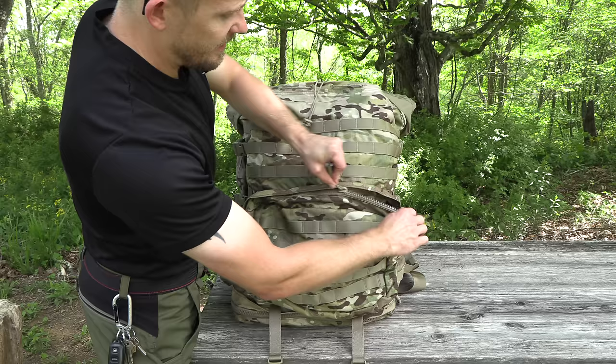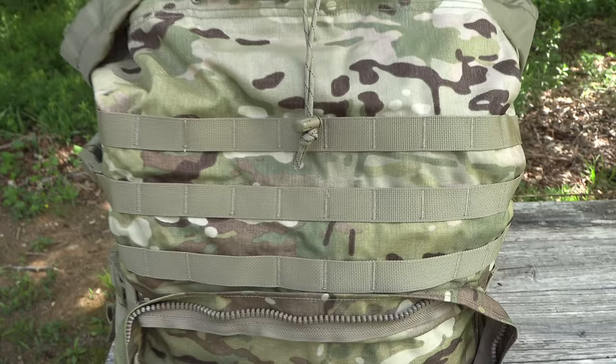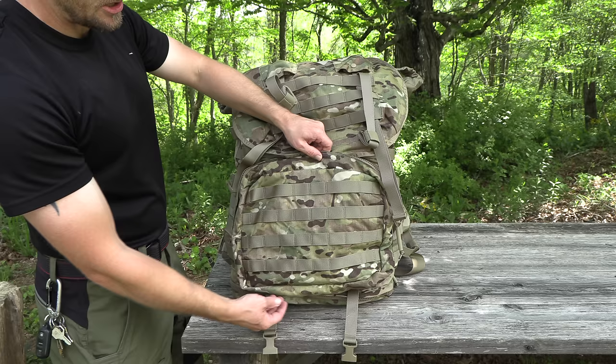YKK zippers, two-way. It has a protective flap that goes over the zipper. And inside of this, this is just a ton of space. There are no dividers, no sleeves, nothing like that. You do have a drainage hole at the bottom. You can see that you have four rows of PALS webbing right here, so you can attach more pouches and so on.